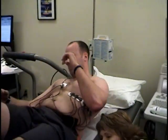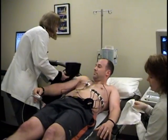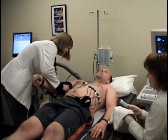Once the test is complete, you will be observed for at least 8 minutes or until your blood pressure and vitals are back to normal.